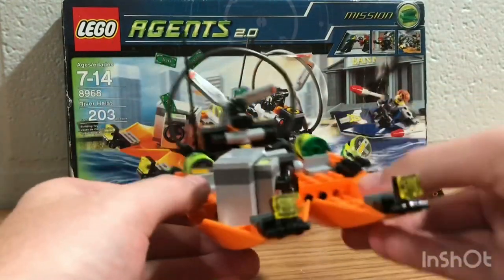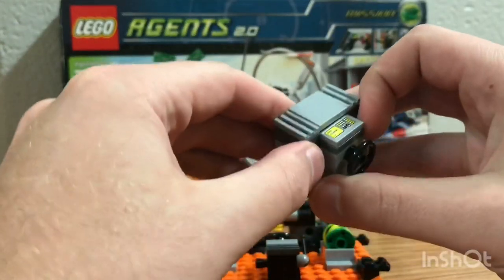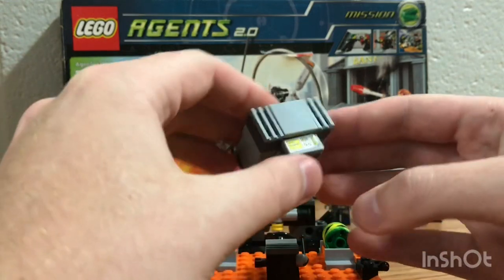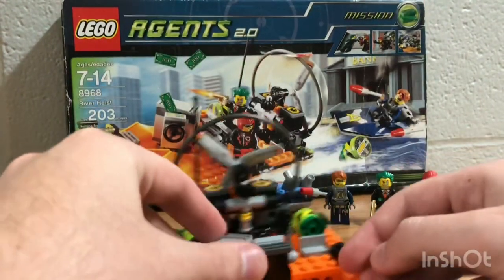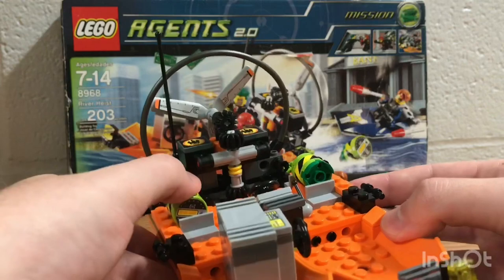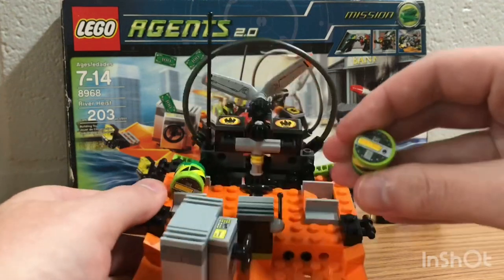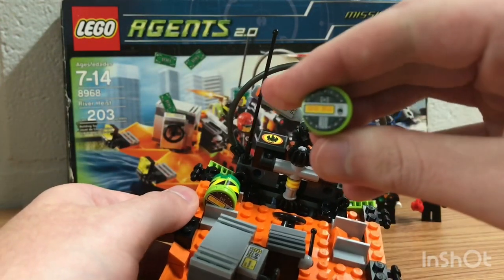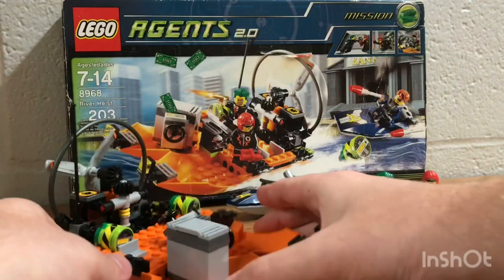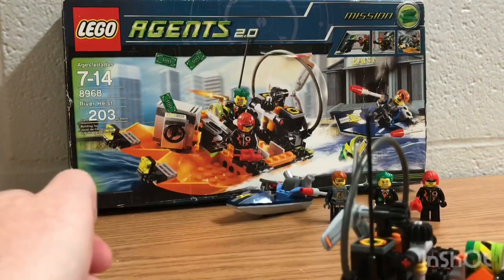Now let's get on to the main thing, which is the water boat. This is the safe — your mission is to recapture the safe back from them. It has three dollar bills inside. It's a pretty standard safe. I actually really like this water boat. As you can see there are two bombs included with it. The side stickering is a little tough to work with, but as you can see it shows a countdown number of 30 seconds. And it also has a mechanism where when you move it, the fan moves as well — I'm really happy about that because it looks really cool.